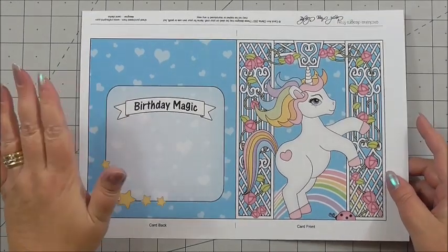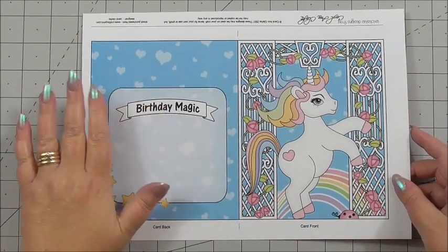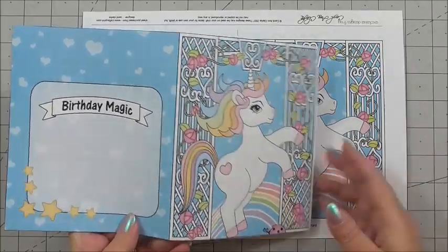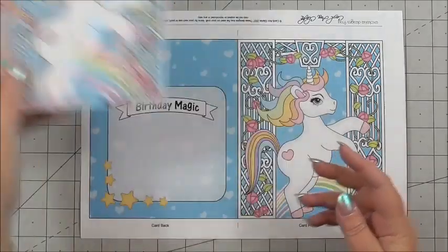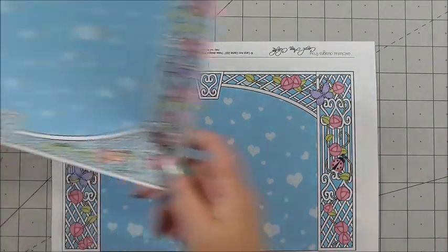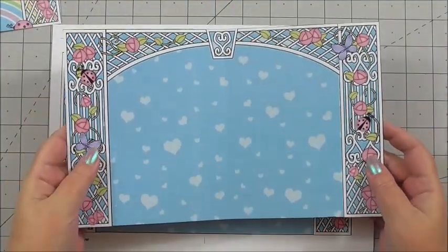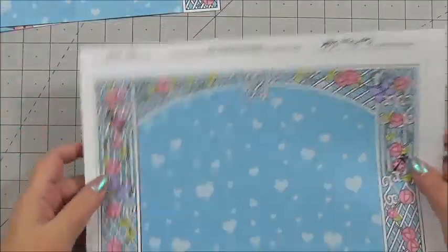First I want to take you through the sheets as they've been cut out. This is the outside that the card is going to fit into. You cut this out and score it and fold it into a card shape. Next, we take the three sheets to make the actual card itself, cut them out, then score and fold in the middle. Carol has included instructions.